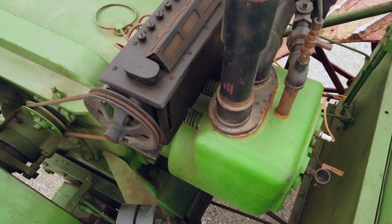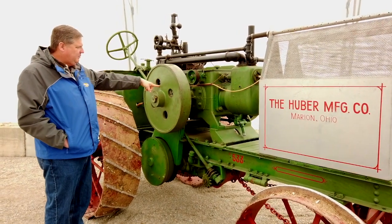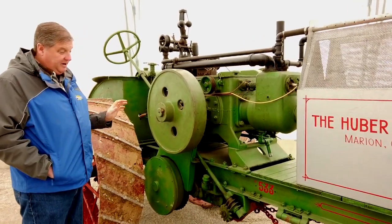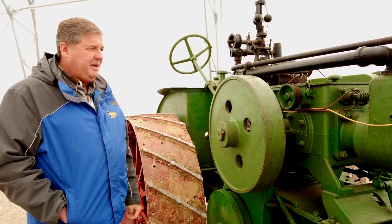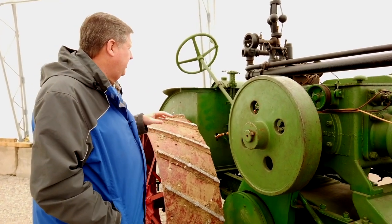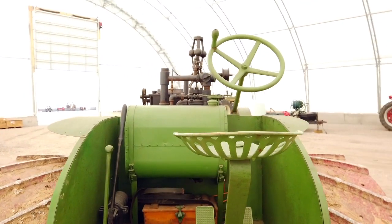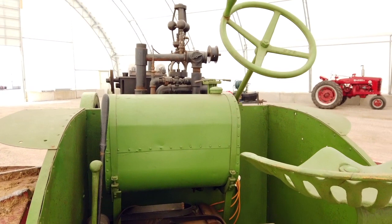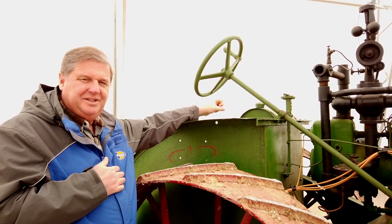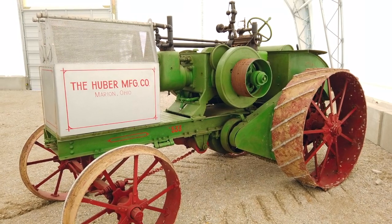Dan found this one in Wyoming, and it wasn't complete, so he's done quite a bit of work on it. I believe one of the heads is recast, the flywheel has been repaired, and there's still a little work to be done — but it is a very complete tractor, and it's really going to make a great one for somebody to take to the next level. Among the 1530 Hubers known, this is actually a strictly gasoline model, while one of the others is an all-fuel model with both a kerosene and gasoline tank. For a 1530, it's got a huge stance.